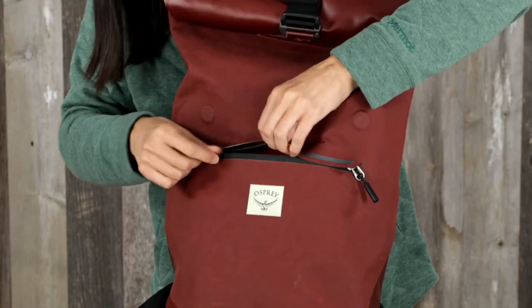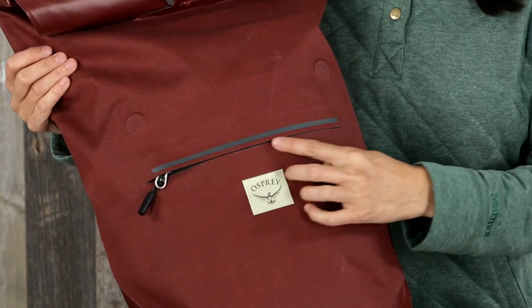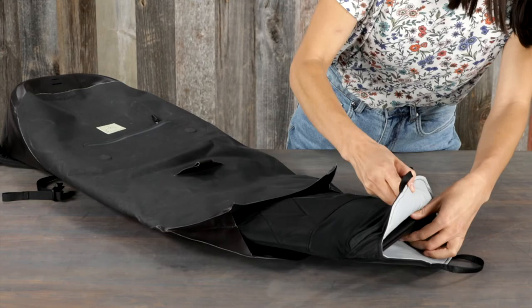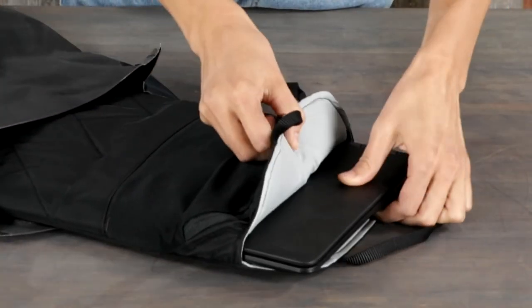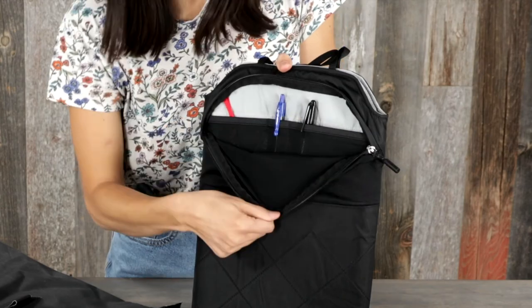A front panel water-resistant zip pocket and reflective graphics for added safety. The 25 liter pack also has a removable work caddy that fits most 16-inch laptops, with a document sleeve and zip stretch mesh compartment and organizer.